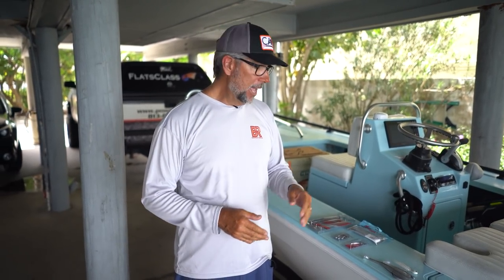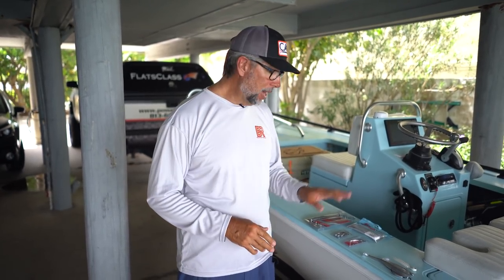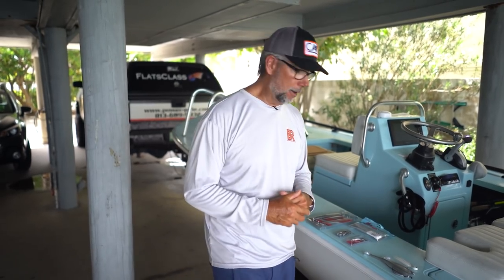Let's talk about the baits first. When I snook fish in the summertime, I'm usually fishing around some of the shallow passes that go out to the beach because I'm looking for some wind protection, and many of those passes are somewhat shallow. I've got four baits here that do a really good job fooling snook. Let's cover them right now.